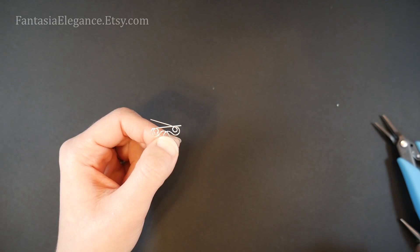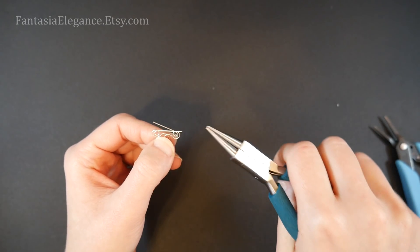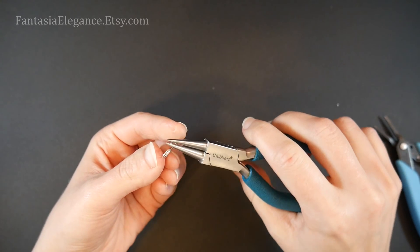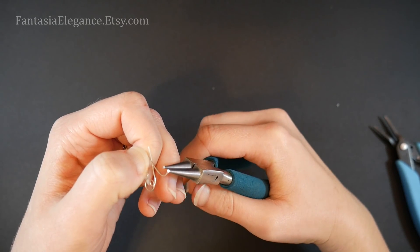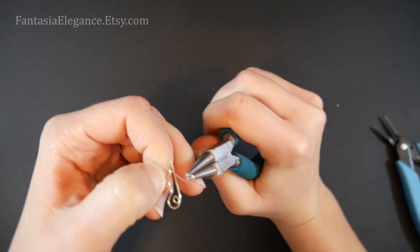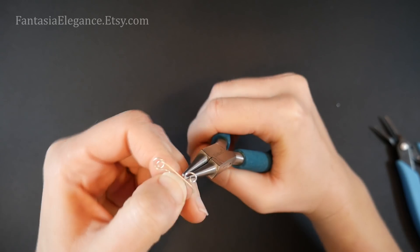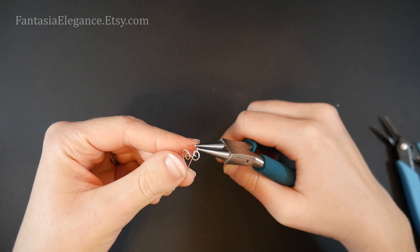With the last two tails, we're going to put some little open spirals in. Take the right-hand tail and spiral it to the right, and the left-hand tail and spiral it to the left, spiraling towards the outside of our shape. Just put a little open spiral on the tip of that wire and continue it around, then do the same thing on the other side.